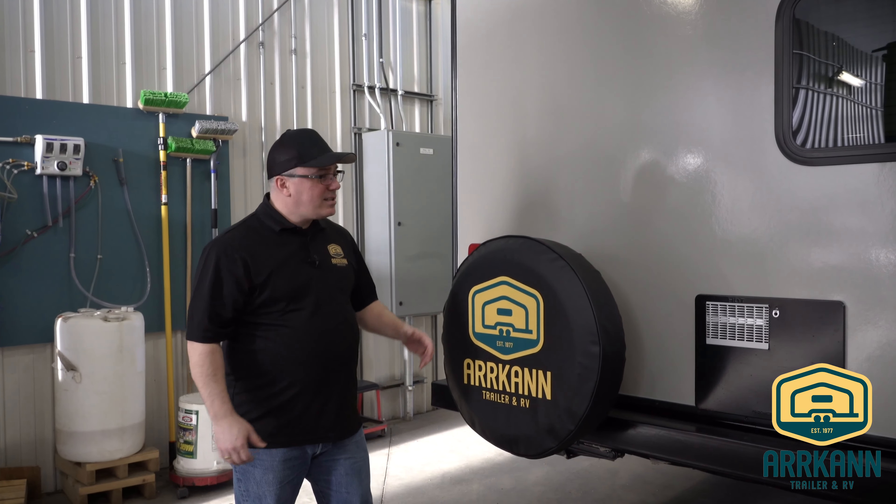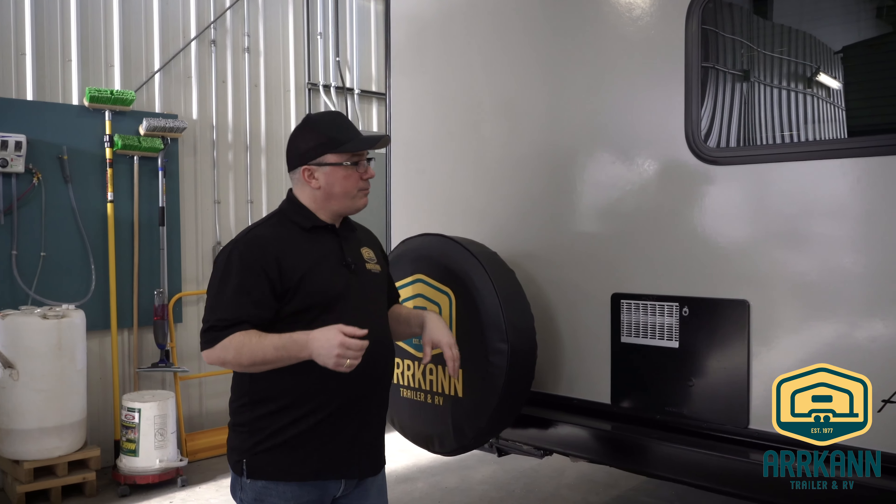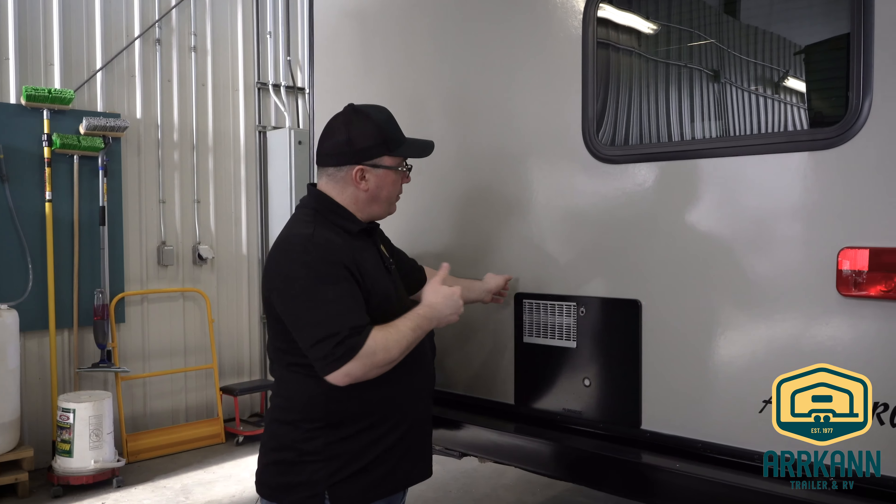Hi, I'm Terry from Arcan. In this segment, we're going to talk about your water heater. On this model here, the water heater is located in the back of the unit.